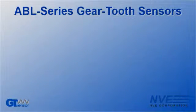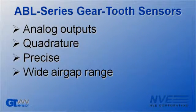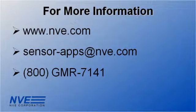To sum up, we've demonstrated that ABL sensors are ideal for sensing gear tooth speed and direction. These sensors have direct analog outputs with quadrature. They're precise, have a wide air gap range, and, unlike inductive pickups, they operate down to zero speed. Call, click, or email us for more information, or to buy the sensors, boards, or magnets used in this demonstration.